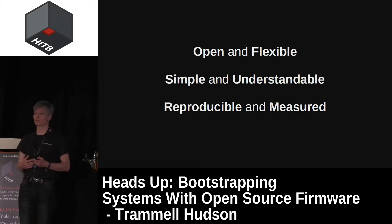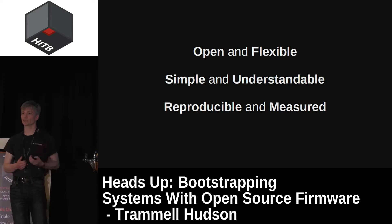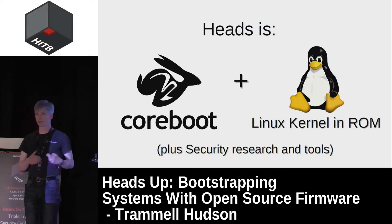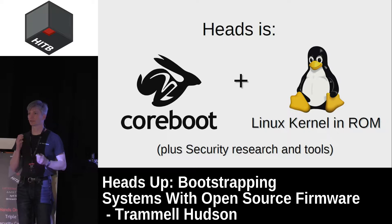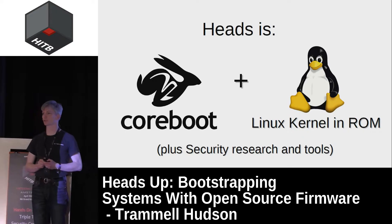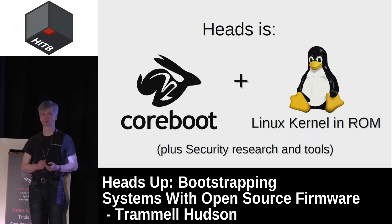The Heads philosophy is that firmware needs to be open and flexible so we can adapt it to our own needs. It needs to be well-tested and understood — building on something like Linux makes that possible. We use Linux for all of our other tasks, but we should use it in our firmware as well. For security, it needs to be built reproducibly and measured during the boot process so we can have cryptographic guarantees that what we're running is what we think we've built. Heads is built with two major components: the Core Boot free firmware, and the Linux kernel that lives in ROM on the motherboard.